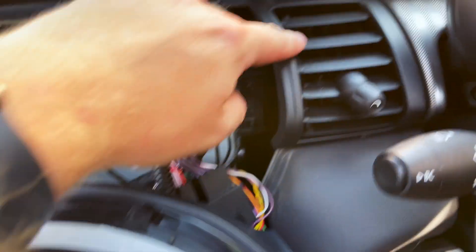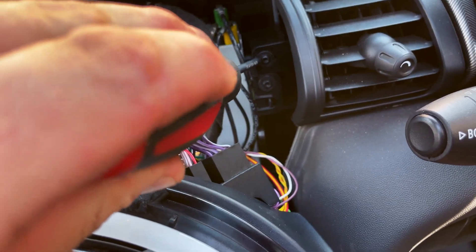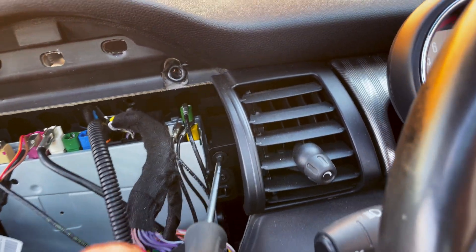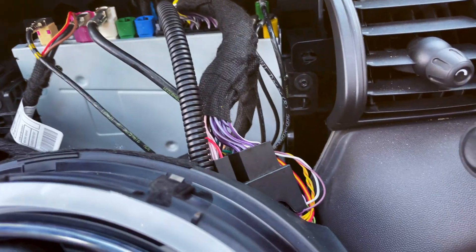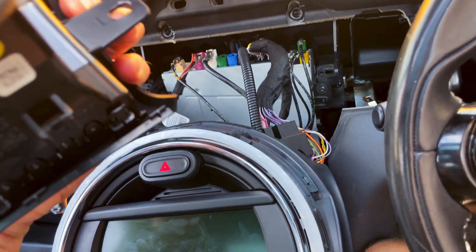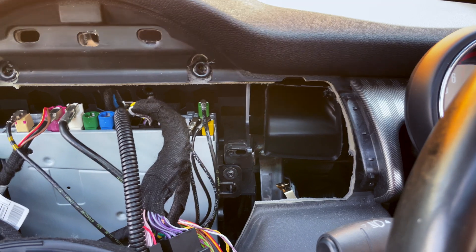Now you've got the head unit out of the way, you can undo this screw here which removes this vent — that should be a T20 as well. Hold onto it so you don't drop it down the back of the dash, because nothing's more annoying. Then this vent just unclips like that with a bit of force. As you can see, it's just clipped in and screwed in with that one screw.